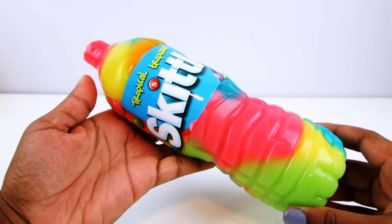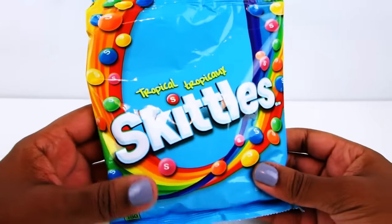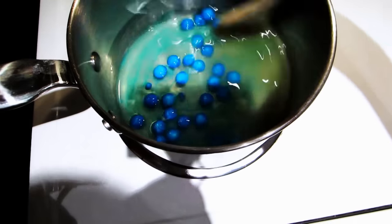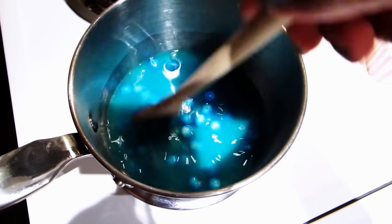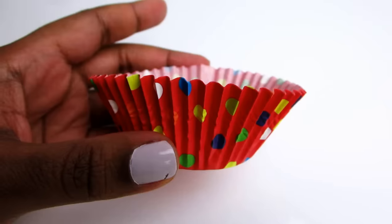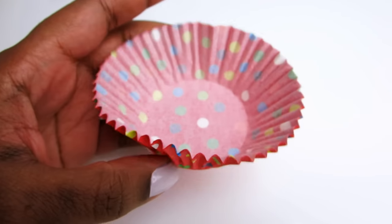In that video I used skittles, gelatin, and condensed milk to make the yummy creation. I had some of that material left over, so I used them to make these cupcakes. You should definitely check that video out — I'll put a link to it in the description box.